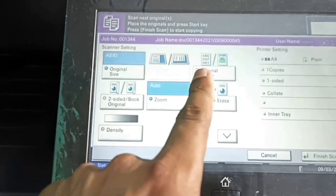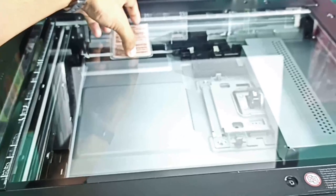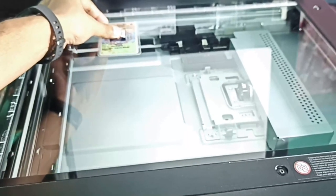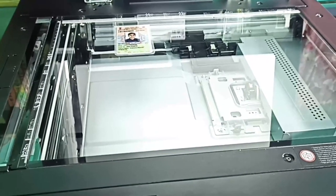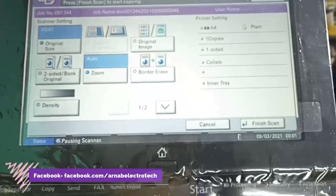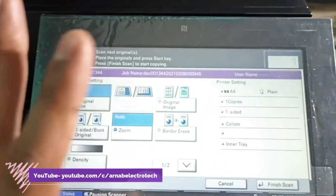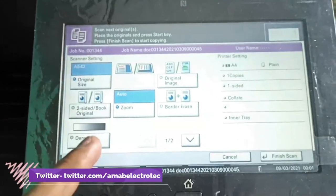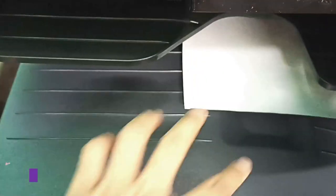It is scanning one side and will pause here. Then I have to open the lid, turn the ID card over, and place it back in the same position. Close the lid again, then click on the start button to scan the other side. Both sides are now scanned. The final step is to click on the finish scan option to print.